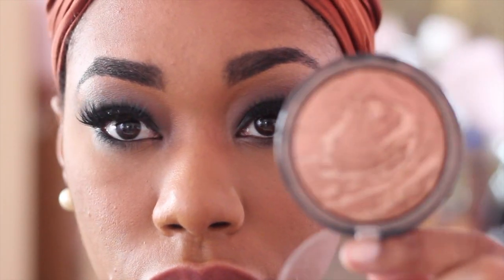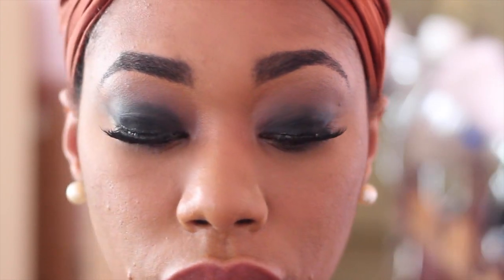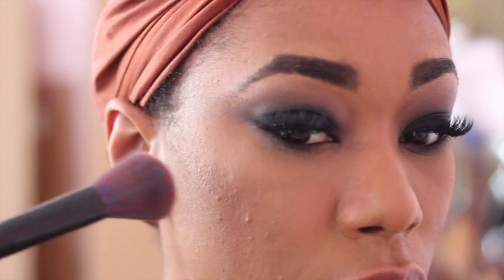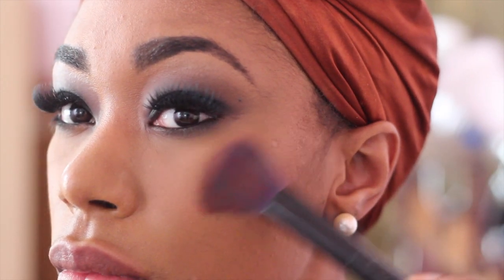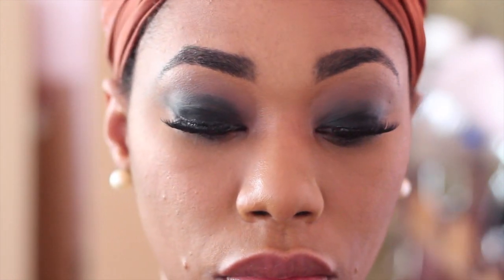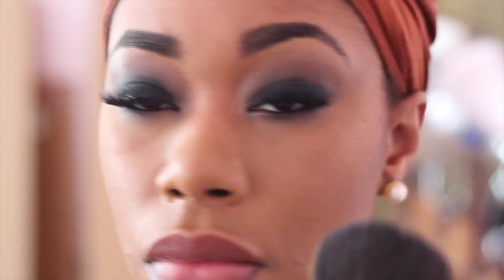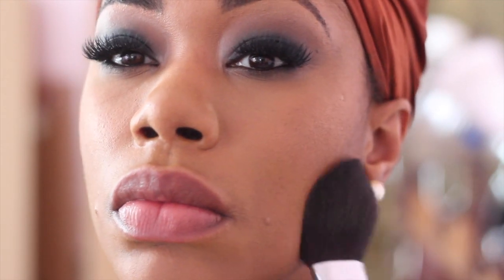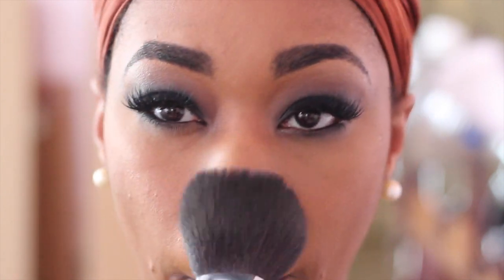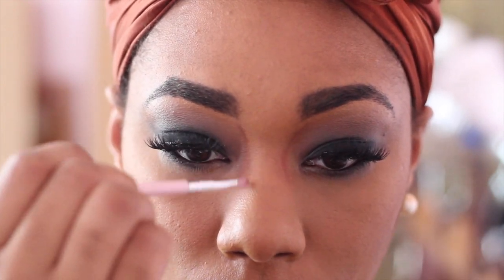I decided not to go with a blush for this tutorial — I'm using a bronzer from Ulta and the color is called Radiant. I'm going to apply that right in between my highlight and my contour on the highest point of my cheekbones. Then I'm going to use the Makeup Forever Pro Finish Setting Powder with a large flat brush over every area on my face that I didn't set with the highlight powder.